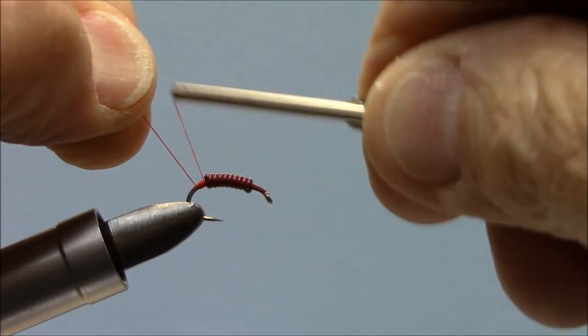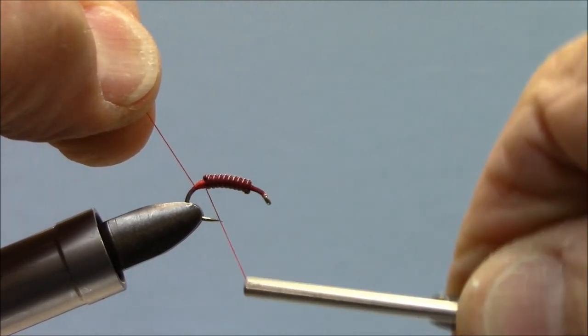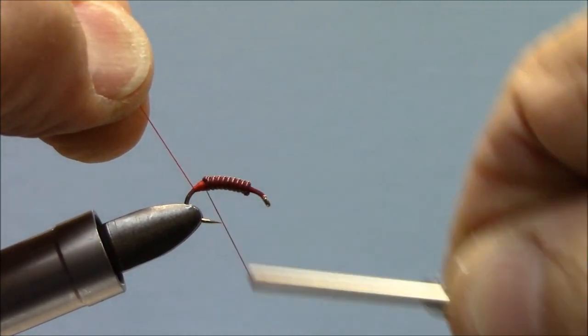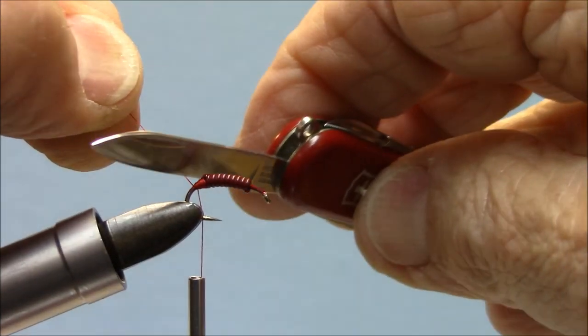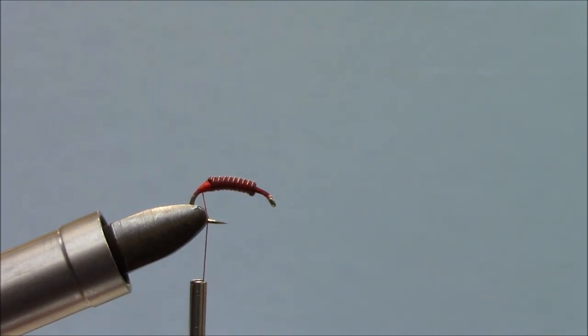The red fingernail polish is what I used on these. When you first put that fingernail polish on, you will think it's just all globbed on there and it's never going to show the segments. But when you let it dry, the segments come out loud and clear.